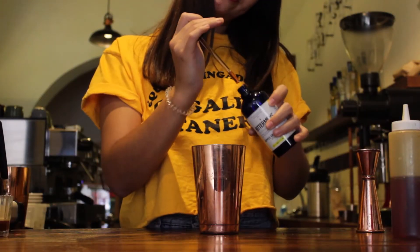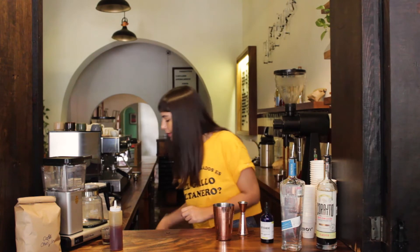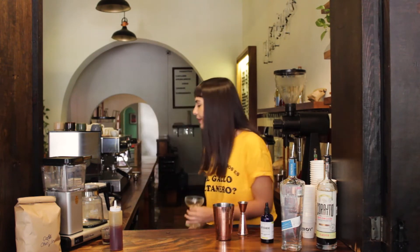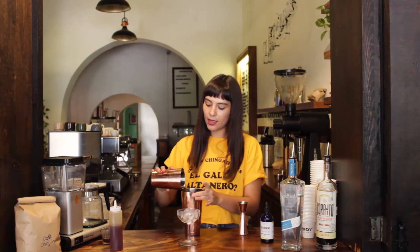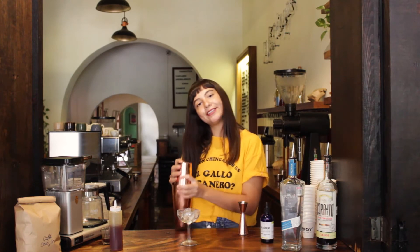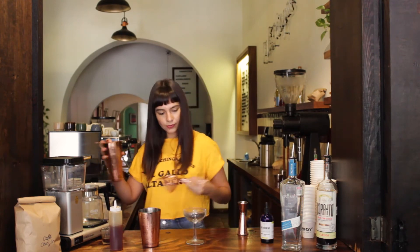This is going to be interesting. Put ice in your martini glass, ice in your shaker, and then shake it. Take off the ice and do a double strain.